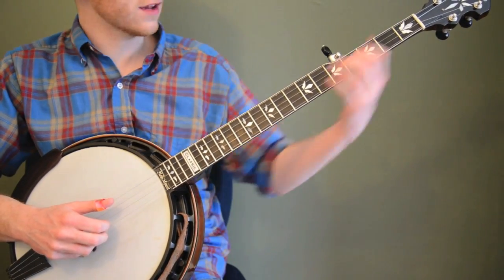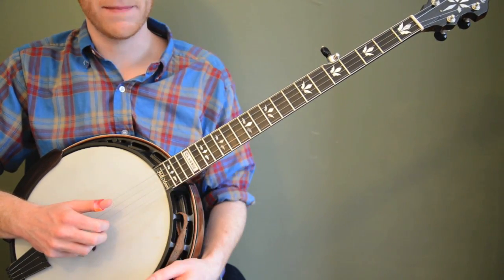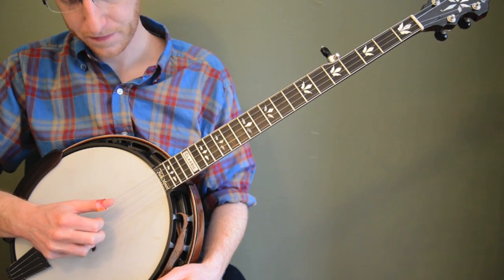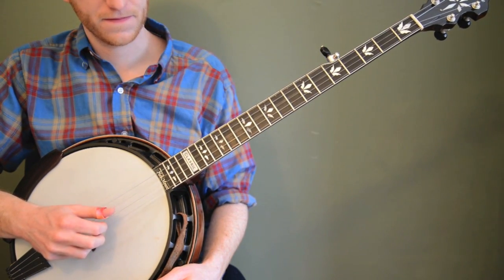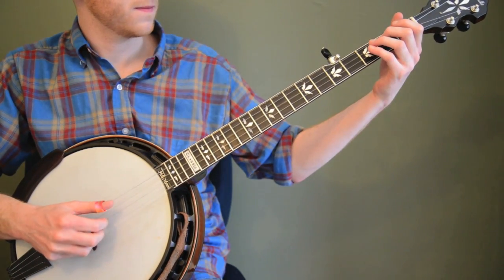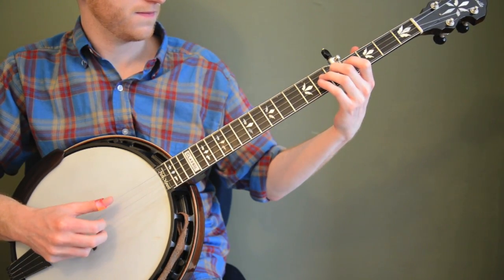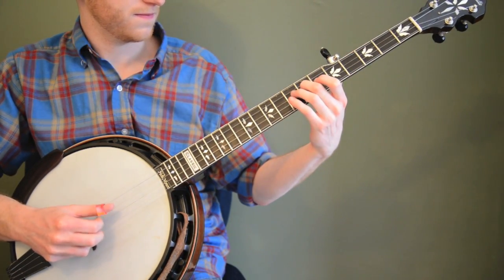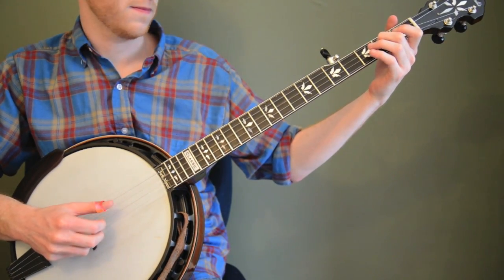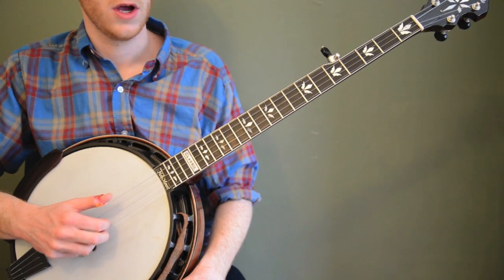So we did that exercise using the exact same right hand roll. Let's try a different right hand roll — maybe the forward reverse roll. Let's try that one. Same thing — a little bit harder but not too much harder.